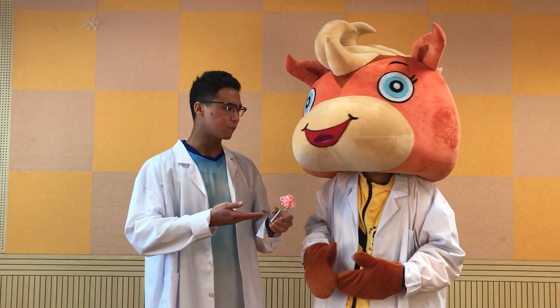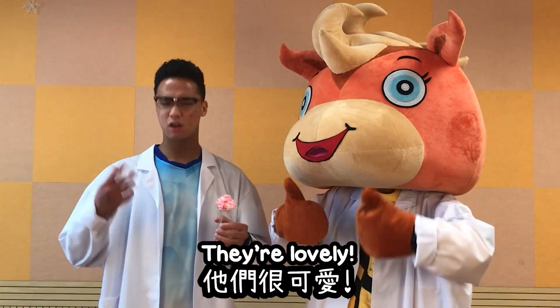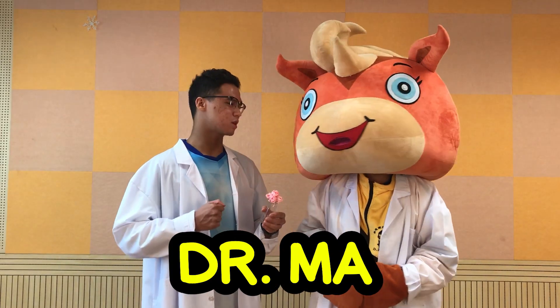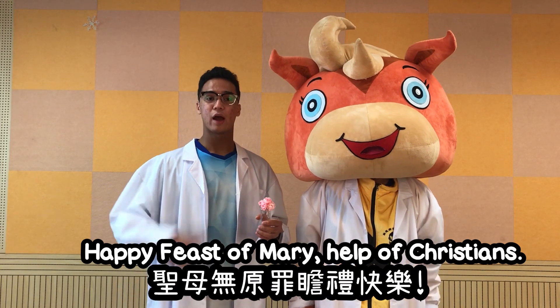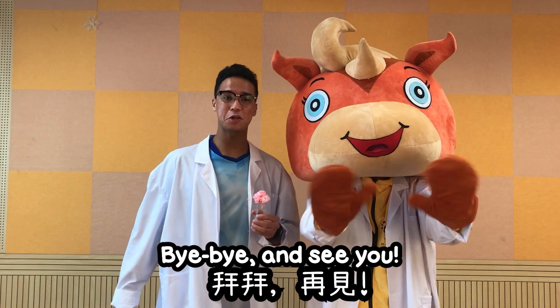Dr. Ma, aren't these flowers beautiful? They're lovely. Anyways, Dr. Ma, that's all for today. Happy Feast of Mary, Hope of Christians. Bye-bye, and see you.